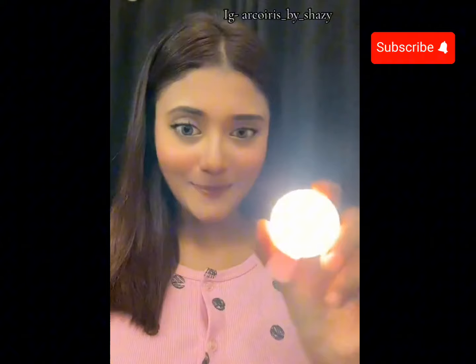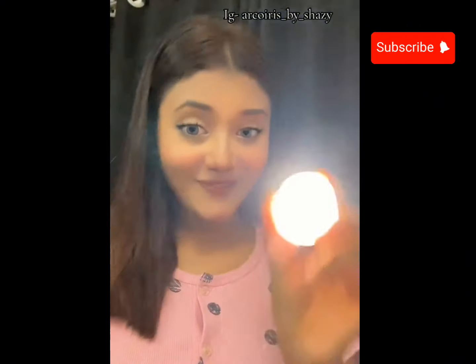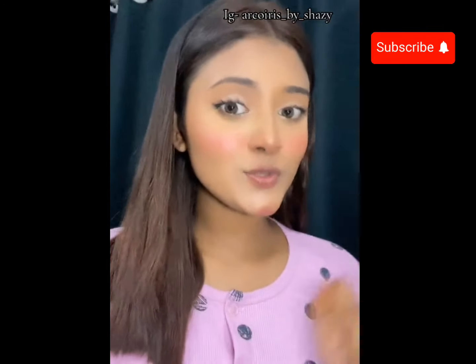This is the light. If you use a ring light, you can see the light. It is very beautiful.